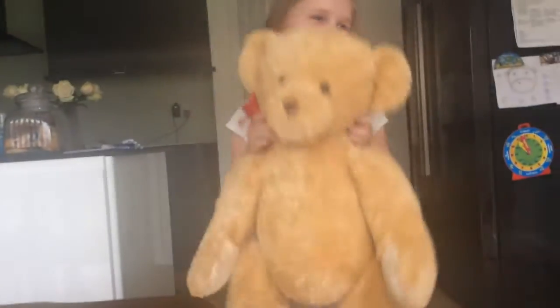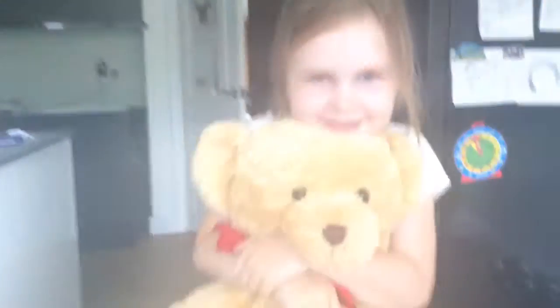Guys, if you have one of these big teddies, comment down below! This teddy keeps me company at night — I just lay down like this.